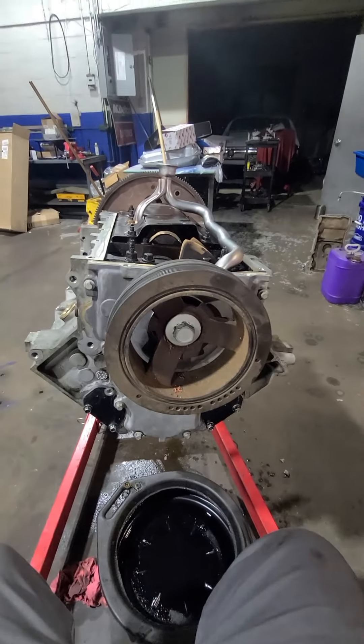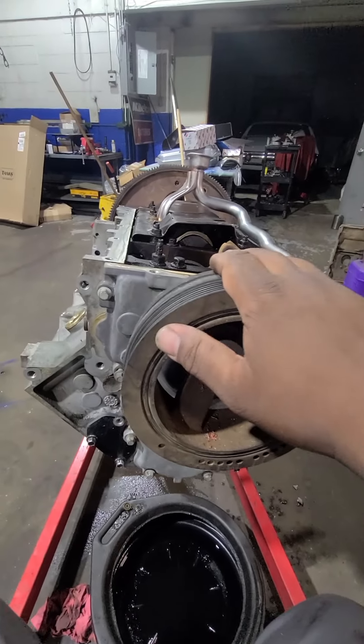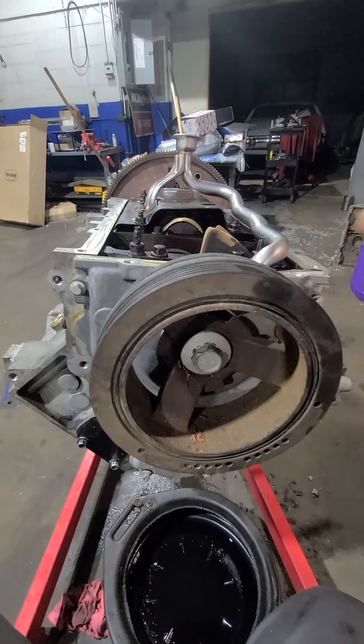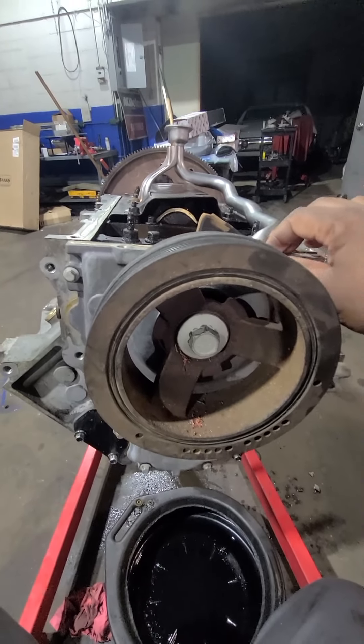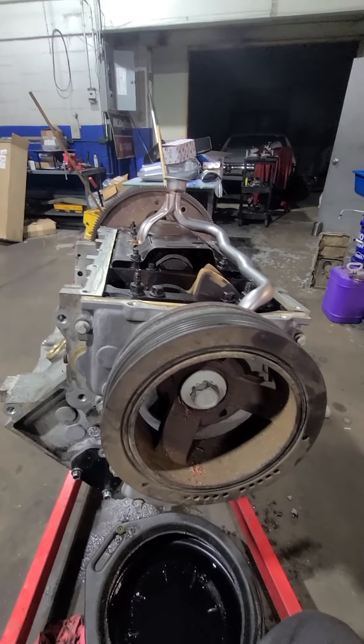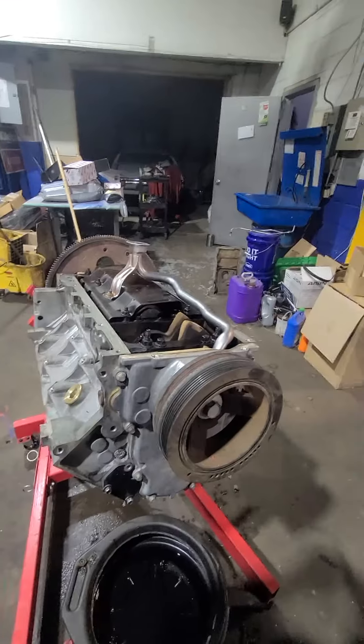We have our balancer on and our front cover is on loosely. Always put the balancer on and torque it down first, then torque down the front cover. Once we got that set, next we'll put our oil pan on and keep it moving.